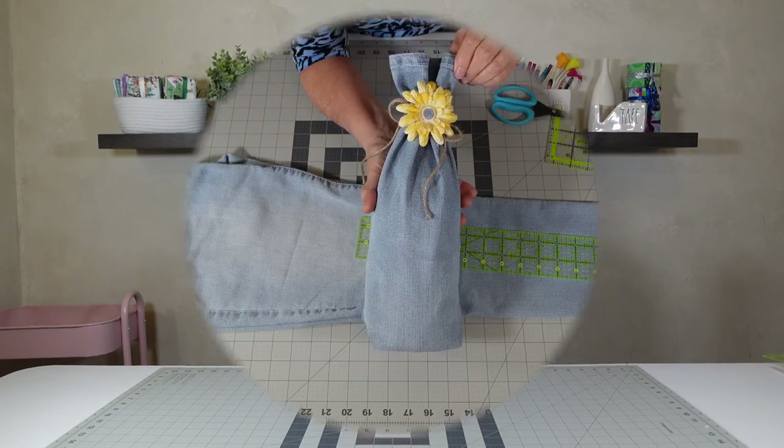Hello my friends, welcome back to Tam's Classy Creations, the channel where we break down projects so even a beginner can do it. In today's video I'm going to show you how to create a wine bottle cover out of recycled denim. It's done using a pant leg. I will also explain another application for the pant leg. This process is quite easy and can really dress up a gift. Let's get into the video.